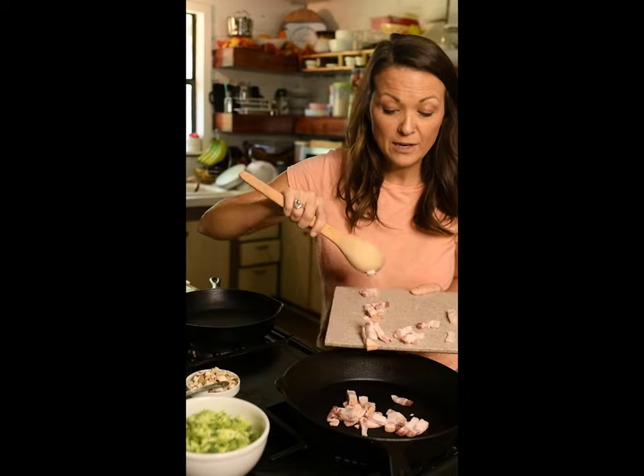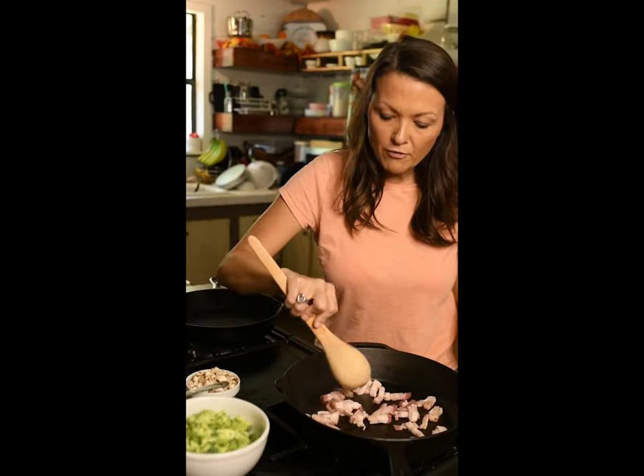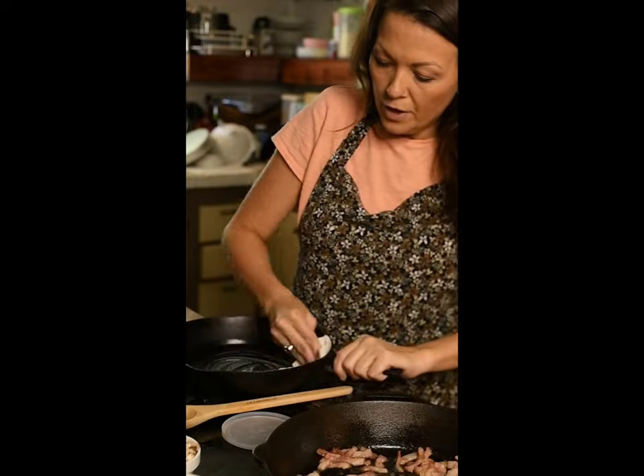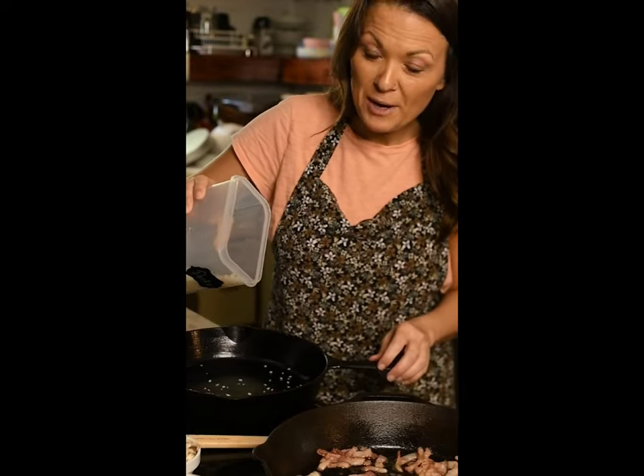I do my pot pies a little differently than most because I have some weird texture issues. Start off with three or four pieces of bacon. While we have our bacon browning, we're going to use a little bit of Crisco and coat our smaller cast iron. After you get it nice and coated, sprinkle with a little bit of panko. This will help prevent a soggy bottom.